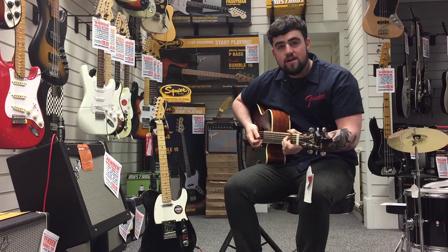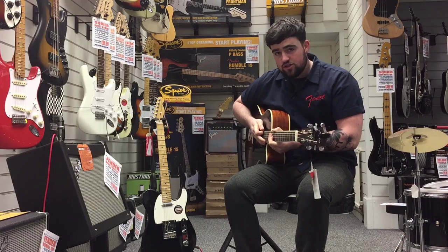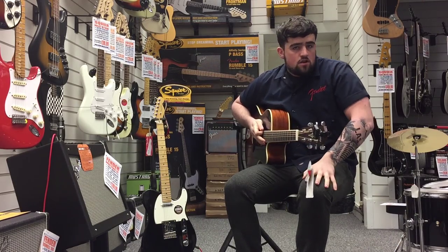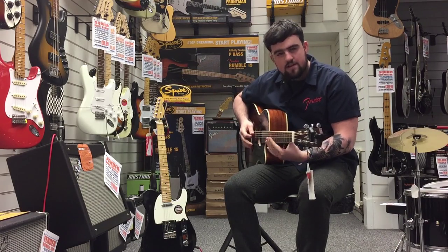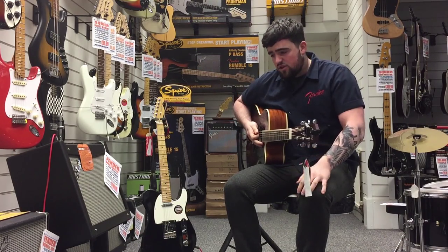Hi, I'm Jack from Rimmers Music in Bury. A quick video today just to show you how to tune a guitar. So you've got a few options: you can tune by ear, there's pitch pipes, there's harmonics, but I'm going to show you some of the easier options now.